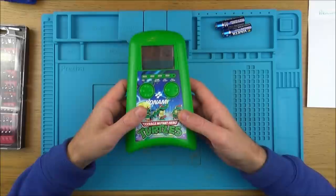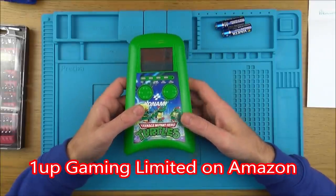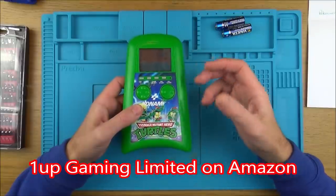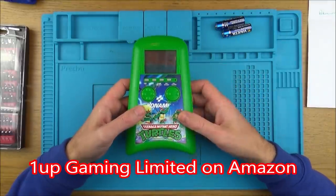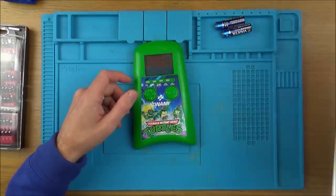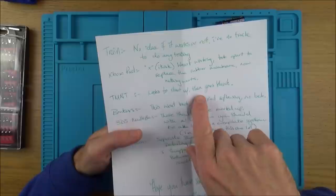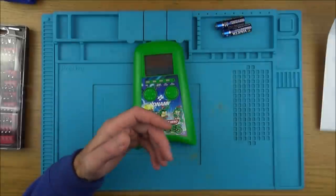This was given to me by Mike from 1UP Gaming. He's got a store on eBay and Amazon, and if he has items that are not working and he can't fix, then he boxes them up and sends them over to me. So with this one, I've got a whole box of stuff, and with this one it says TMNT — looks to start up then goes blank.